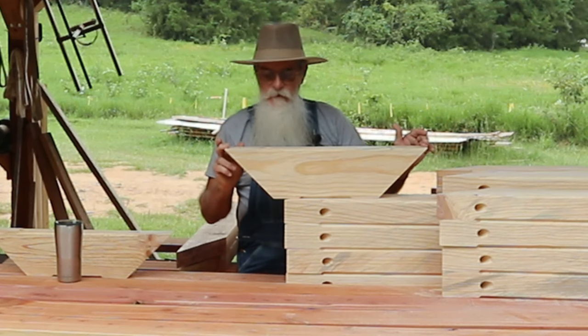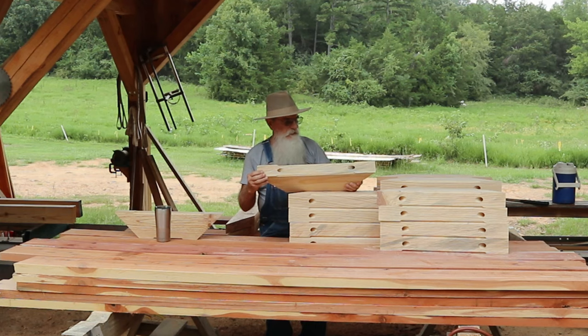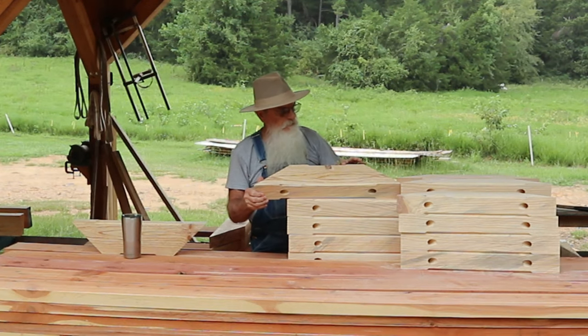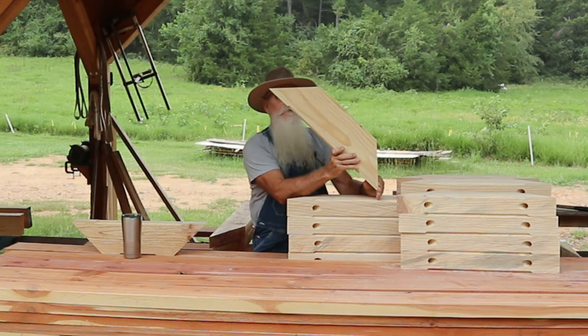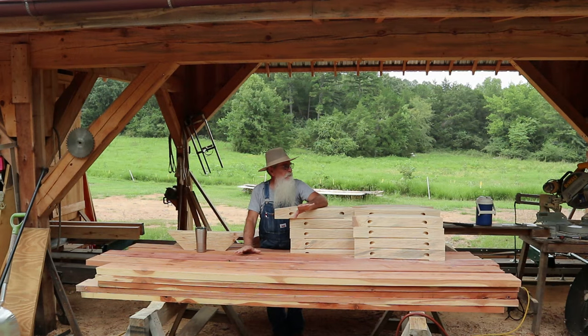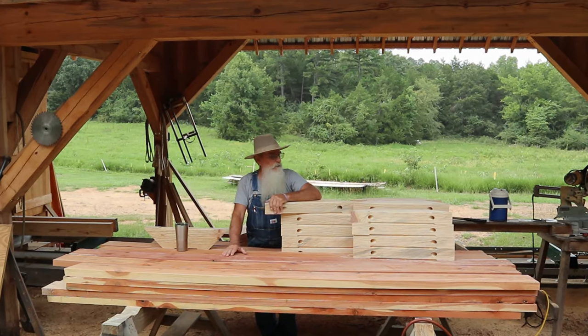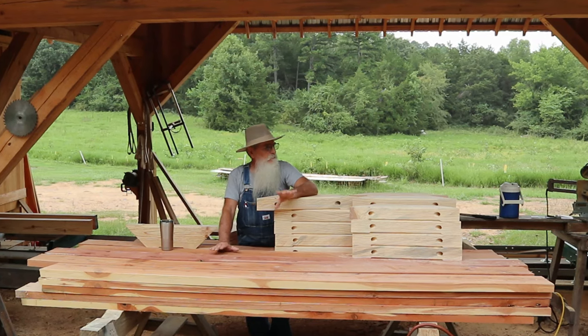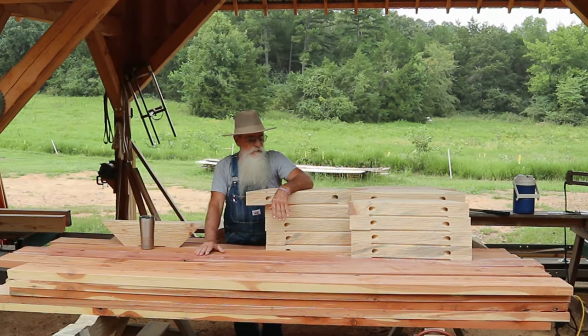This is 24 inches long, and I put the chamfers on there. I came in four inches on the long side, which will be the bottom side, and I came in three inches on what will be the top side. It'll sit in there just like that. I've cut everything out here at the sawmill shed, and then I'll take it up to the job site where the bridge will actually be set up and put it all together. I wanted to have everything cut out as much as possible before I went up there.